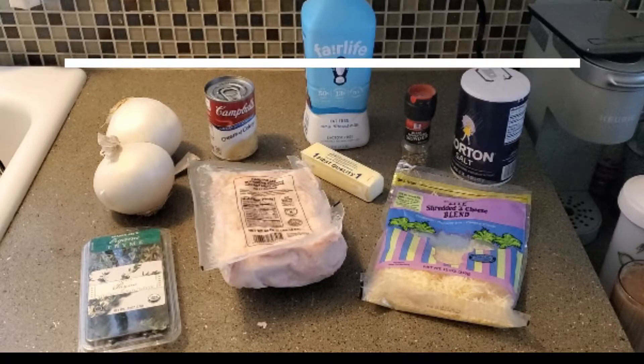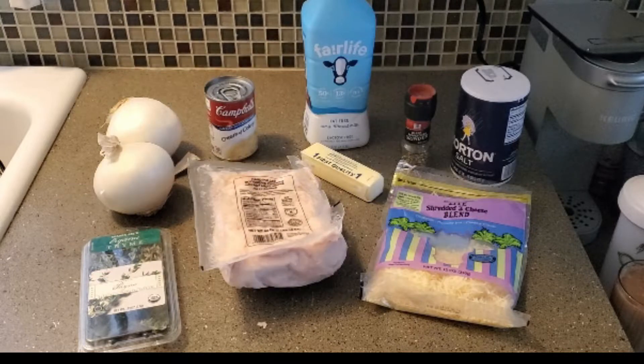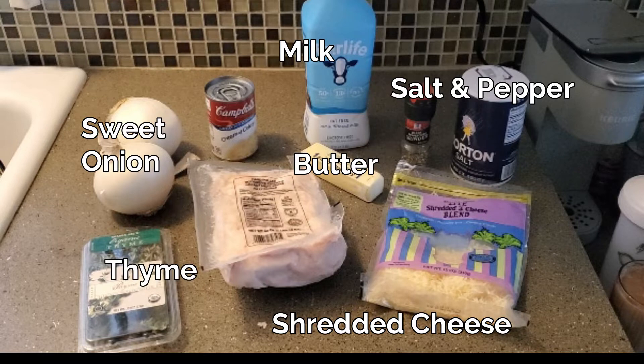To get started, you're going to want two sweet onions. You'll want half a cup of milk — I'm using non-fat Fairlife milk just because it is lower carb and higher protein. You will want a cup of shredded cheese; I am using a light three cheese blend. You'll want a tablespoon of butter, some salt and pepper, and about a teaspoon of fresh thyme. You can also use dried thyme if you do not have fresh — you'll just want to use a little bit less.